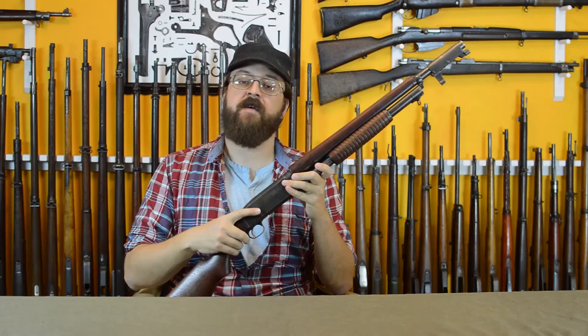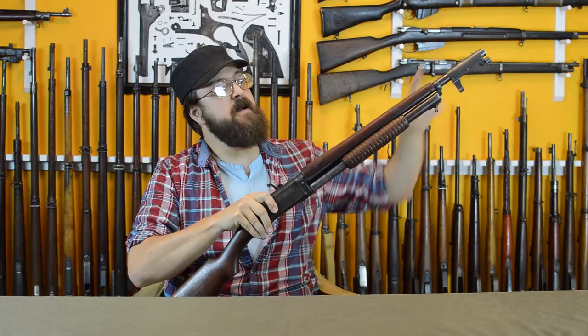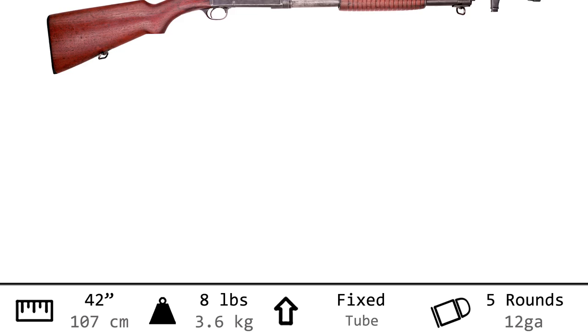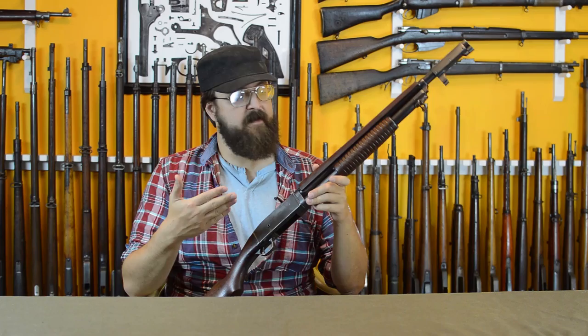Hi, I'm Othais, and this is a Remington Model 10 Pump Action Shotgun. You'll notice it has a handguard and a bayonet lug, which makes it a trench gun. Weighing in at 8 pounds even, with an overall length of 42 inches, this gun is actually a little larger and more cumbersome than most people think on first sight — however, still handy. The magazine tube under the barrel takes five 12-gauge cartridges.